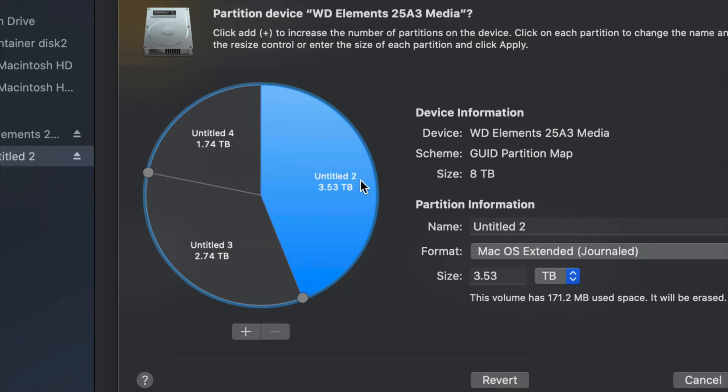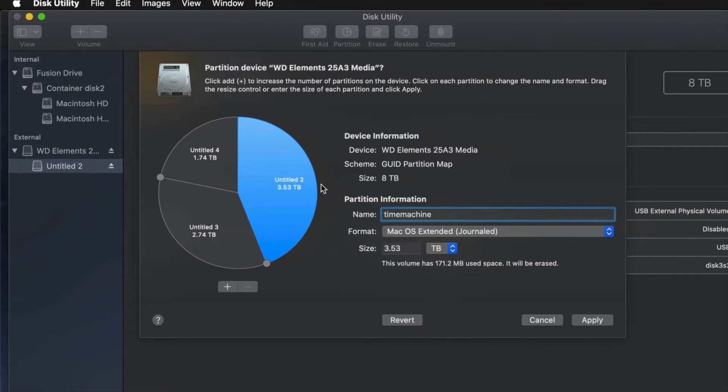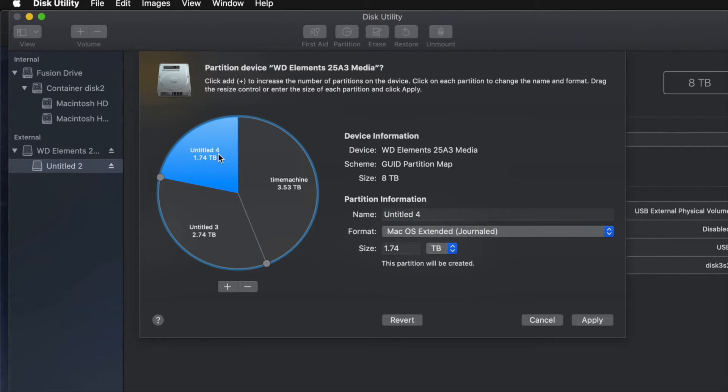I'm going to make one partition Journaled and name it Time Machine, since I want it dedicated to Time Machine backups. If you're going to use Time Machine to back up your entire computer, that should be the biggest partition. If you don't know how big to make it, think about how many files you have — if you have 100 gigs of files, you need at least 200 gigs for Time Machine, to cover your files, apps, and everything else.